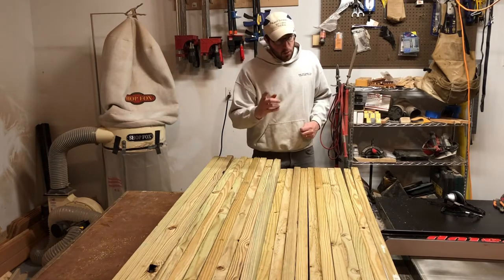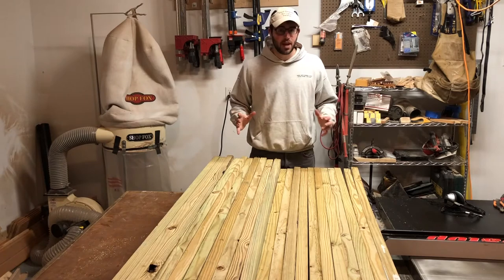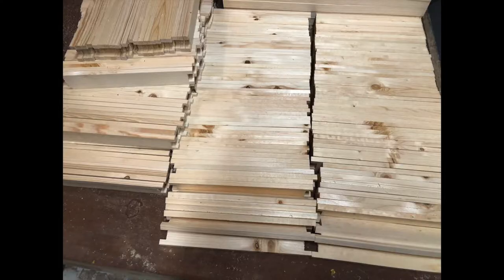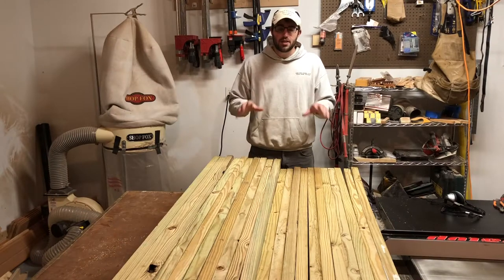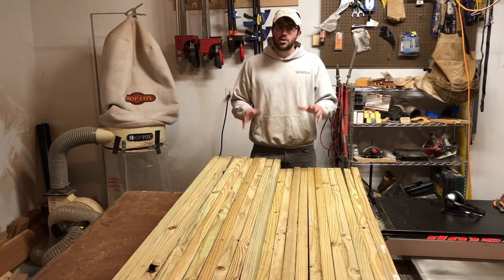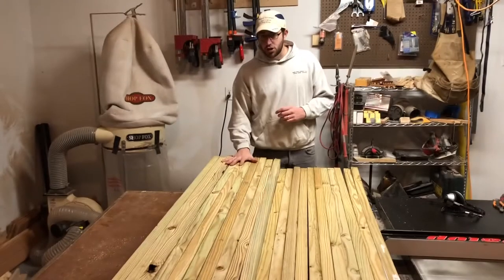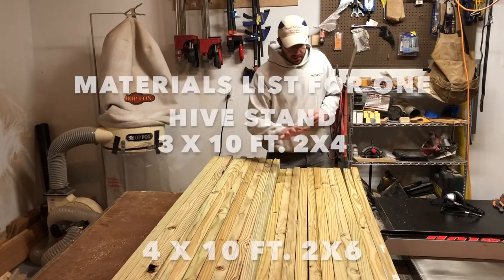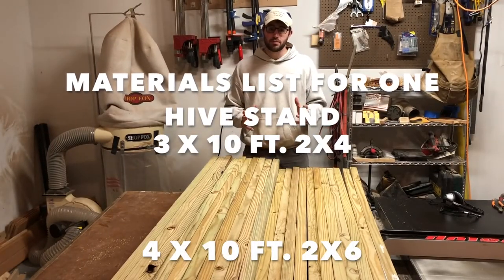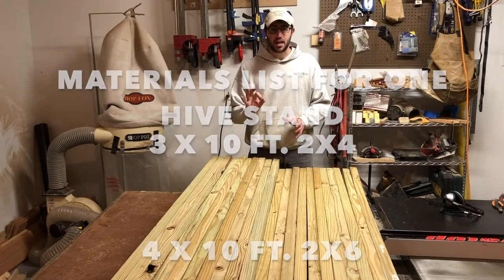Now it is April, and I hope not to jinx myself. I thought if I'm going to build beehives, if I'm going to build frames, I'm going to need some beehive stands. And that's what we're going to talk about today. So I went to Home Depot and I bought 10 two-by-sixes and 11 two-by-fours. My goal for this project is to build three hive stands.